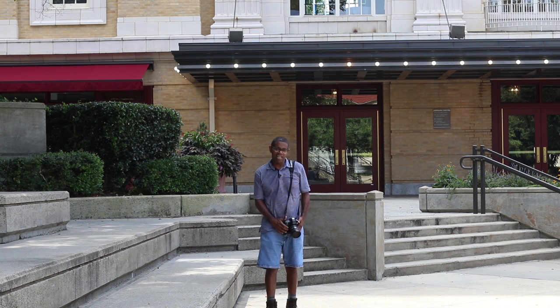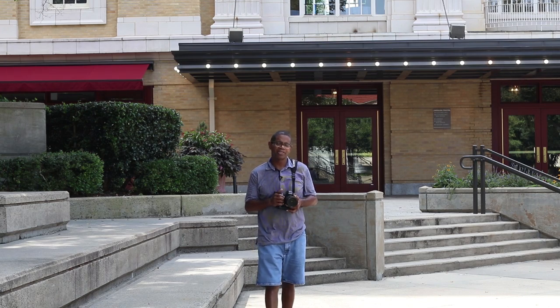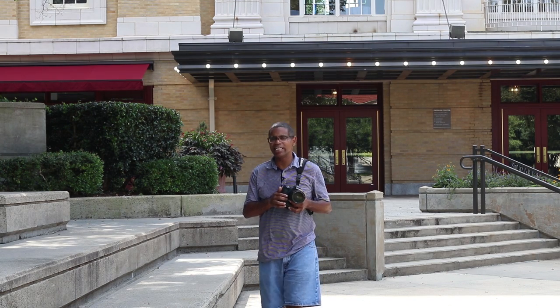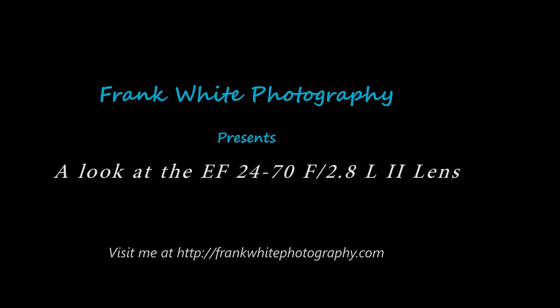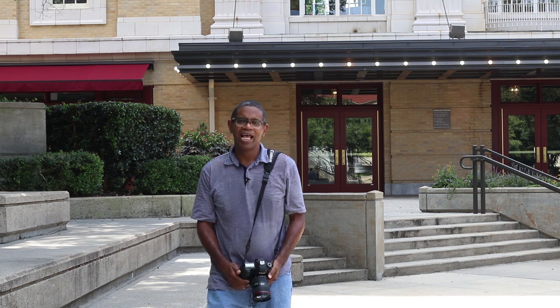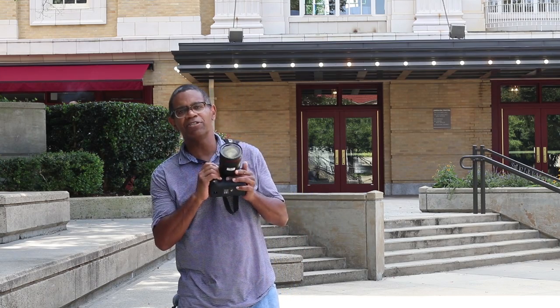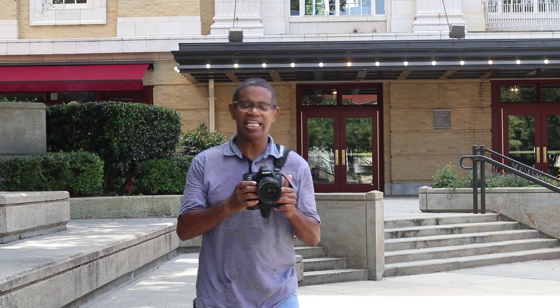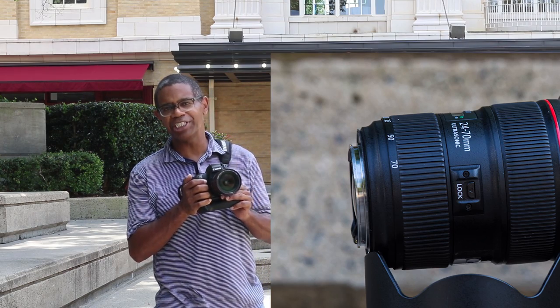Have you ever wondered what it is about the EF 24-70 lens that makes it so awesome? Come along with me and we'll explore what it is about this lens that makes it such a sought-after piece of equipment. My name is Frank White and welcome to another episode of Photography Tips and Reviews. In today's episode, I am going to talk about the Canon EF 24-70 USM 2L ultrasonic lens.